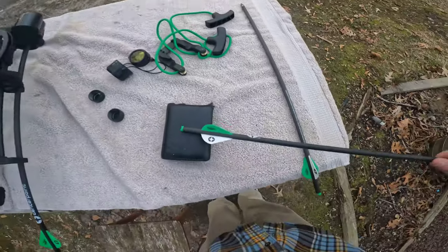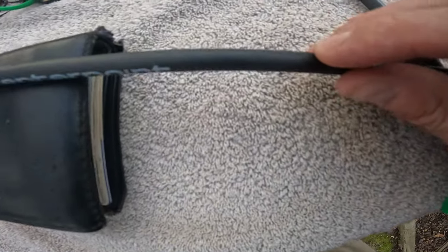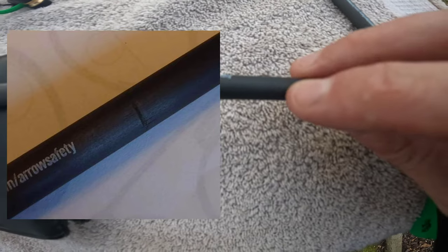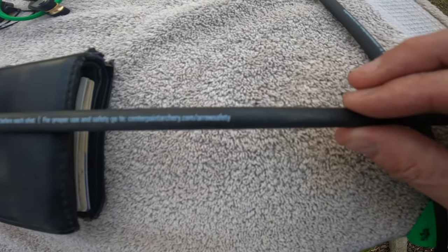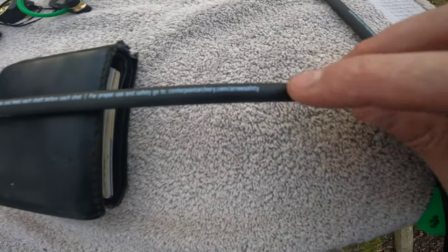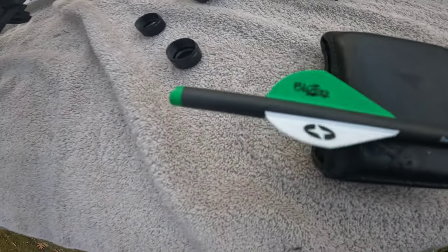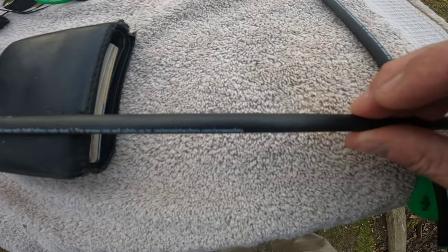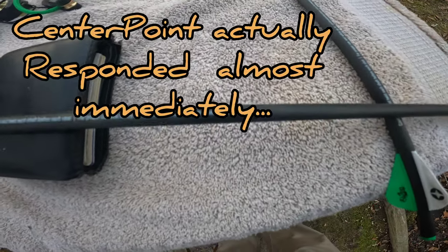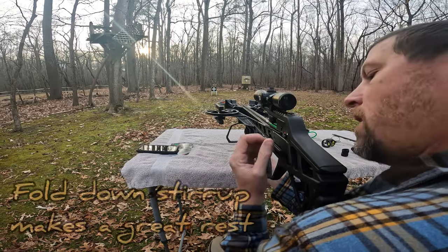One thing I noticed when pulling the arrows out — it's going to be hard to see on a GoPro, but on this arrow there's a split, some fracturing, and a couple of horizontal running cracks. This arrow came straight out of the box from CenterPoint. Make sure you inspect your arrows — the split is literally at the end of the word in 'arrow safety.' Take the time to really check your arrows before you shoot them. I'm not going to shoot this one; I'm going to contact them and have them send me a replacement.